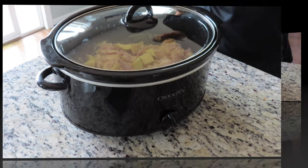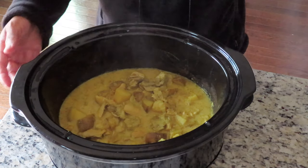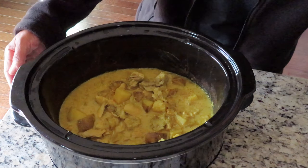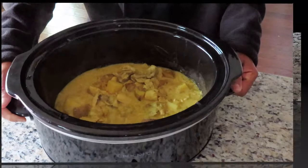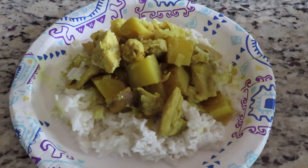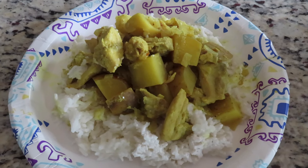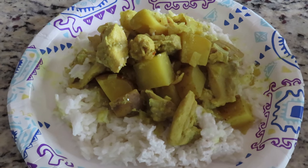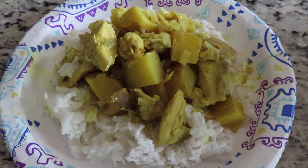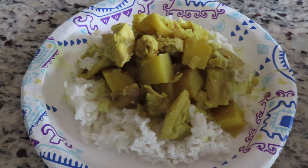And in four hours I'll be back. Alright guys, it has been over four hours and my crock pot curry chicken is now done. I'm going to plate it and show you guys the end result. I've plated my crock pot curry chicken — this is the end result. And of course I topped it on my coconut rice. I hope you guys enjoyed this brief tutorial on how to make crock pot curry chicken. It is a delicious meal and I highly suggest you guys try it. So until next time guys — deuces.